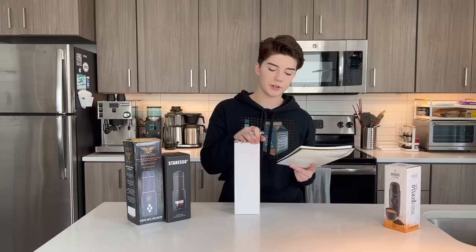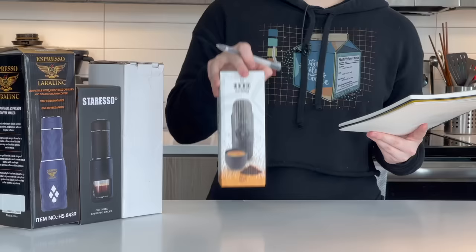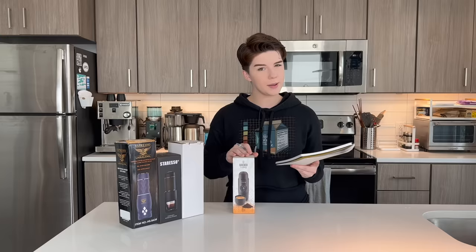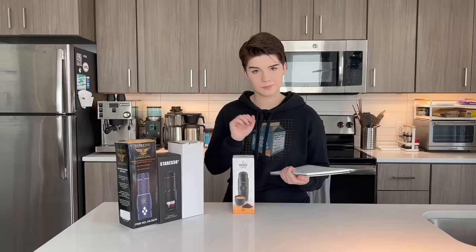This next one is from Stresso and it costs $65 US — a little bit more expensive, but still kind of in that under-$100 range. Then we have a little bit of a mystery manufacturer — this one costs $67. And finally, if you have looked in this kind of space before, you might be familiar with this one: this is the MiniPresso and it costs $54. This is the one that initially caught my eye and the one that led us to this journey here today.